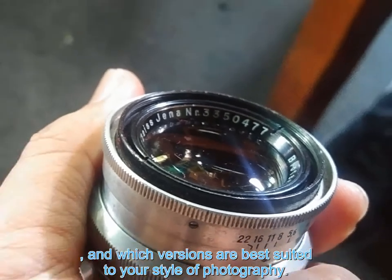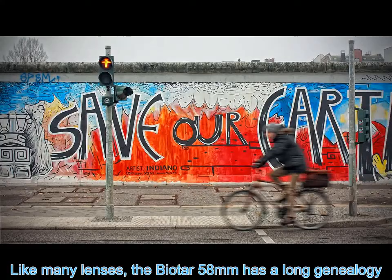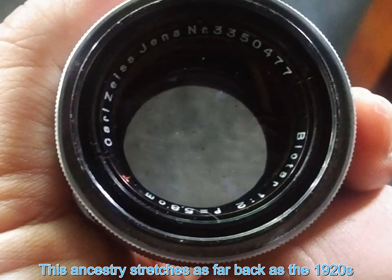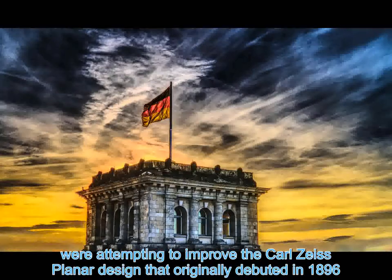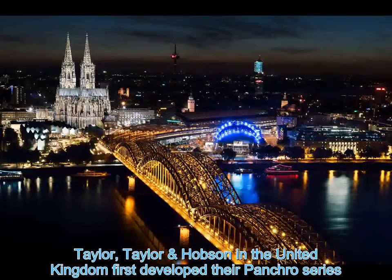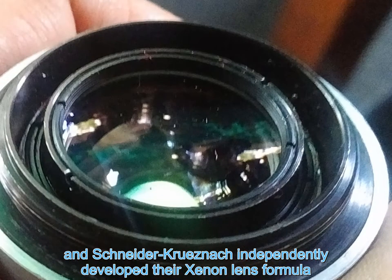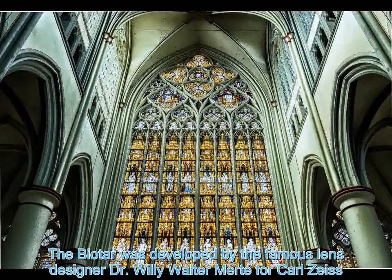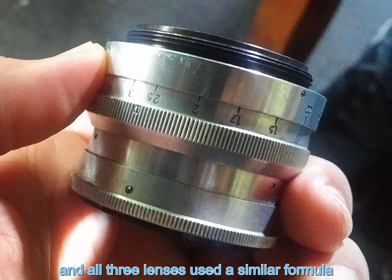What is the Biotar? Like many lenses, the Biotar 58mm has a long genealogy. This ancestry stretches as far back as the 1920s, a time when several lens manufacturers were attempting to improve the Carl Zeiss Planar design that originally debuted in 1896. Taylor, Taylor and Hobson in the United Kingdom first developed their Pancro series, and Schneider Kreuznach independently developed their Xenon lens formula. The Biotar was developed by the famous lens designer Dr. Willy Walter Mertté for Carl Zeiss shortly after these earlier lenses.